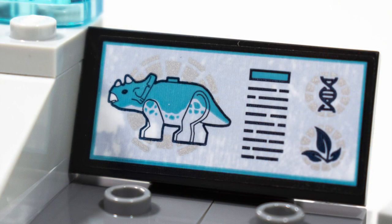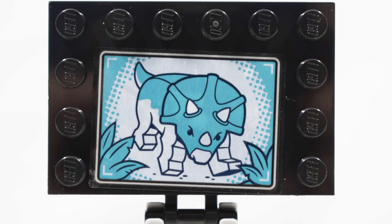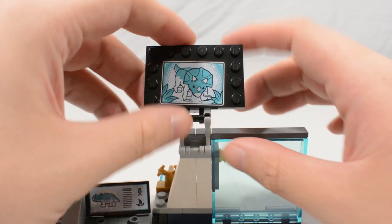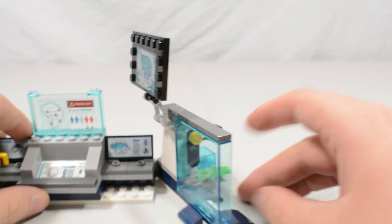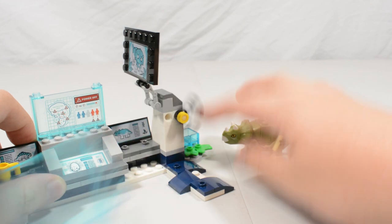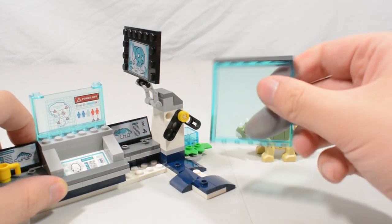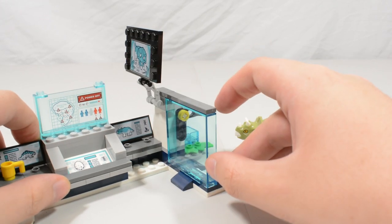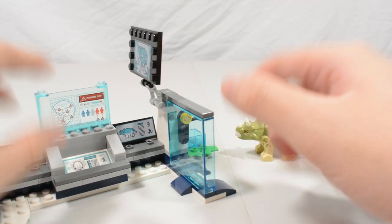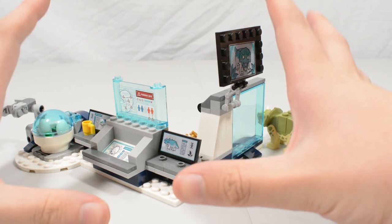Coming around to the next area, there's a large screen with information on the fully grown adult Triceratops from Triceratops Rampage — really awesome that this set ties in with other products. The breakout play feature uses a flick piece: take the baby Triceratops, flick the piece, and it knocks the wall off. Two jumpers let it happen smoothly, and you can clip it back into place. The wall also offers great display options — flush with the consoles or rotated to the other side.